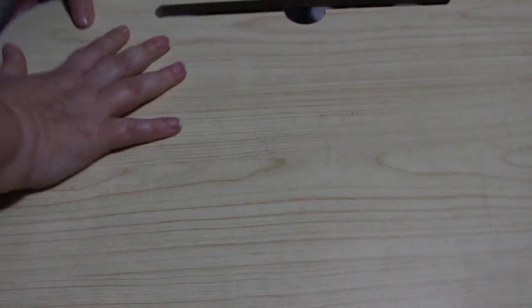Hi everyone, it's Andrea. Welcome back to the channel. We are about to hit Christmas and a few of you said you'd like to see all the Christmas colouring books I've got.